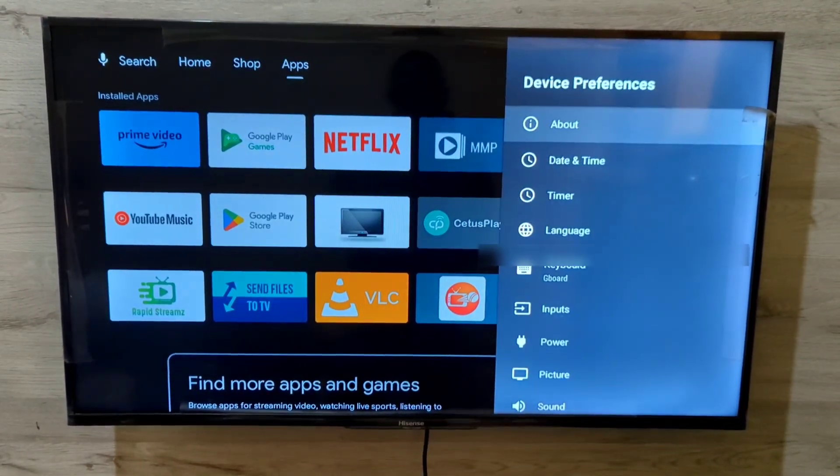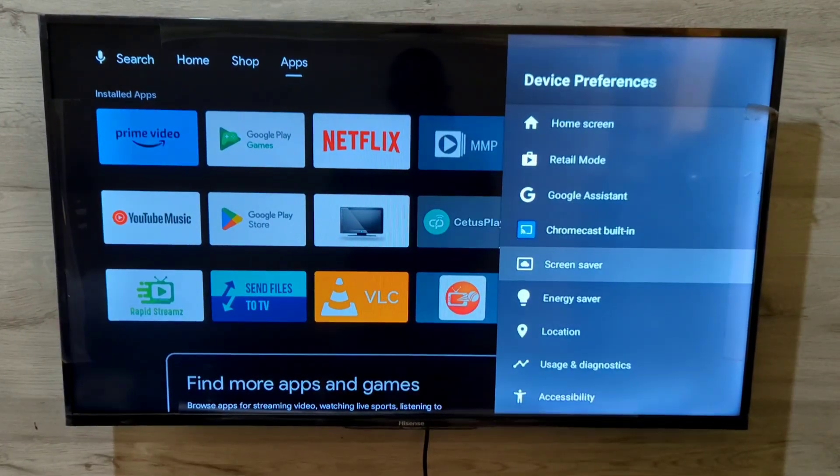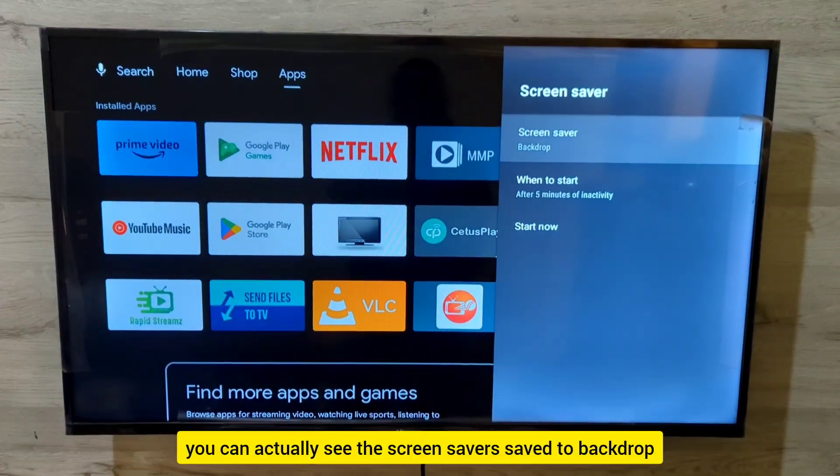Move down to Device Preferences. Then scroll down and you're going to see the Screensaver option right here. Press OK.